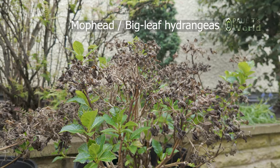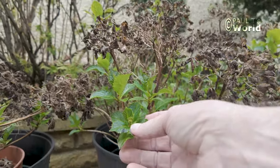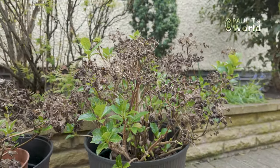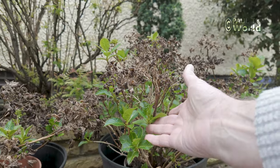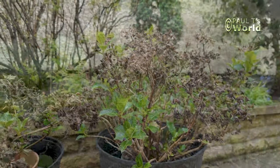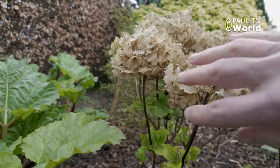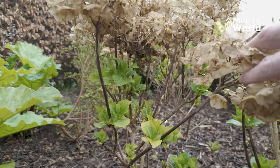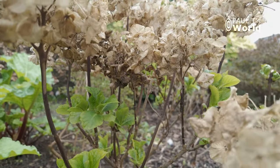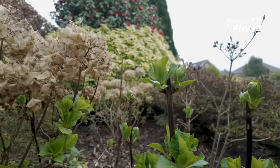Just look at this — we can even see some flowers starting here. The leaves are showing really nicely and each of these where there's leaves will then sprout up and form flowers. Here's a good example of a mop head that I haven't pruned back yet — the leaves have started and we can see exactly where we can prune to. Just some nice leaves, easy.